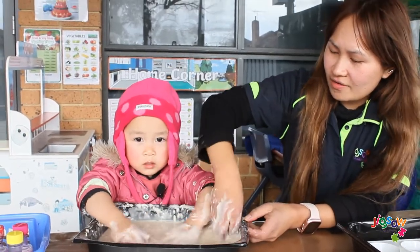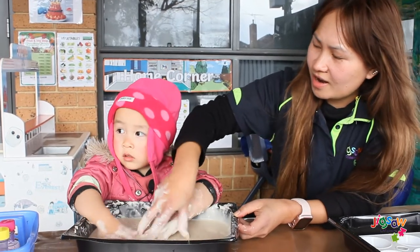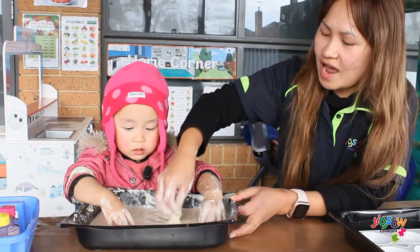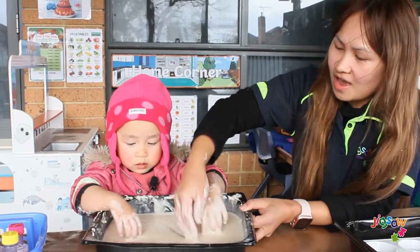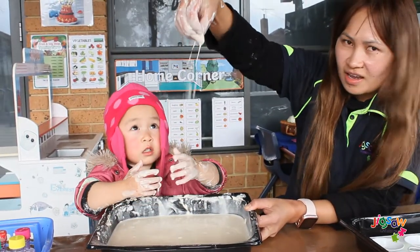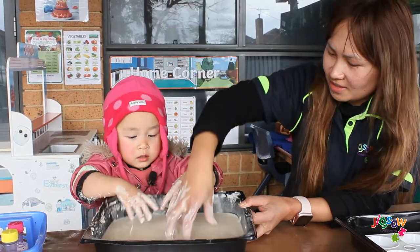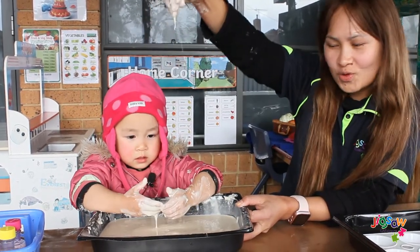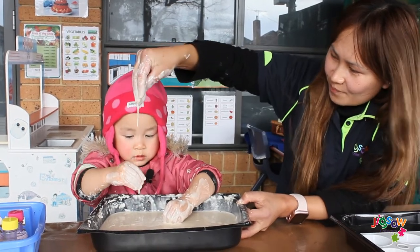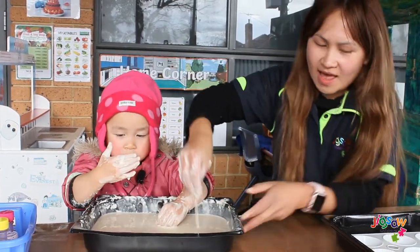Do you think our paint is ready, Victoria? Do you think it's ready? So now that all our ingredients are mixed and smooth — like this consistency, look how smooth it is. It's time for us to place it into another...